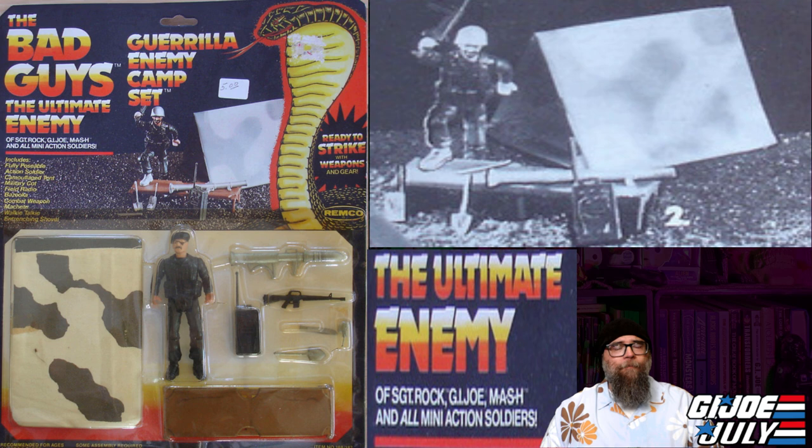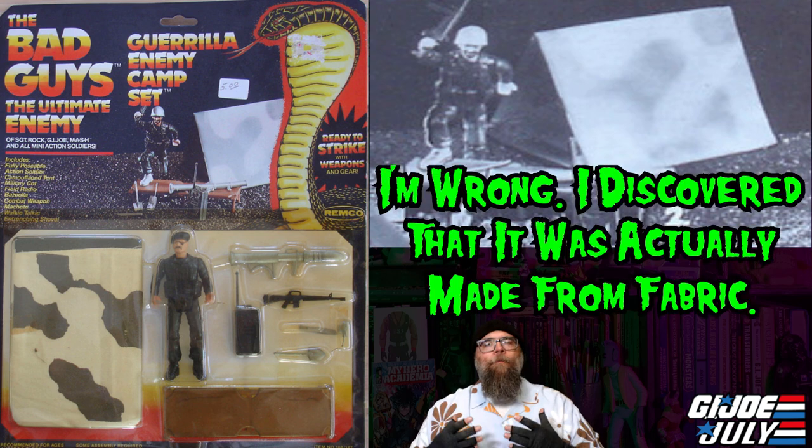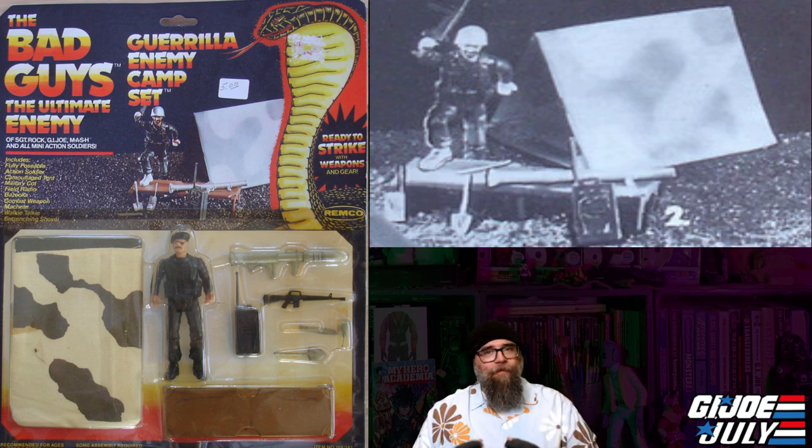M.A.S.H. — that's a weird thing to throw in there. Anyway, this set was released in 1982, and I actually think it came out before the G.I. Joe bivouac, but this set is a lot like that G.I. Joe set released by Hasbro, although this tent is one that you actually have to pitch yourself. It's an actual vinyl sheet camouflage that comes with little poles and stuff that you make the tent yourself, which in my opinion gets extra points. It also comes with different weapons like a bazooka, an M-16, a radio call box, a cot, and also a shovel and a machete.